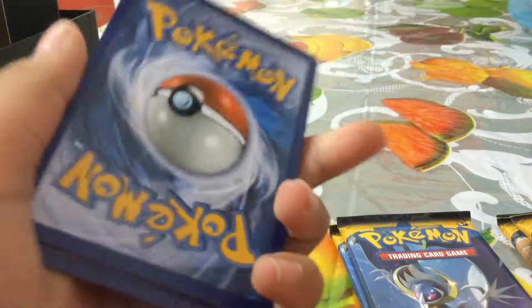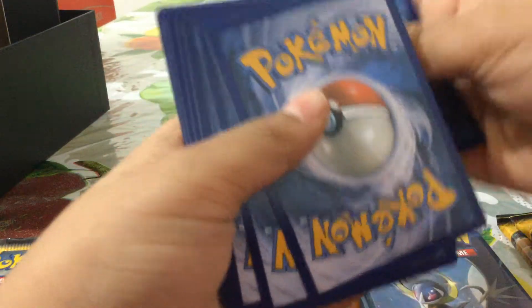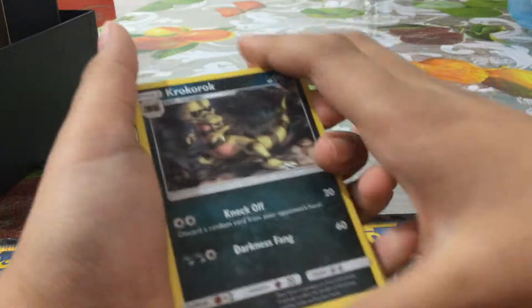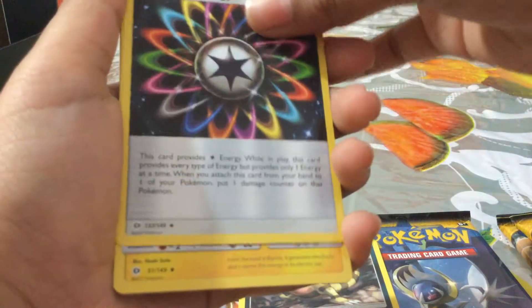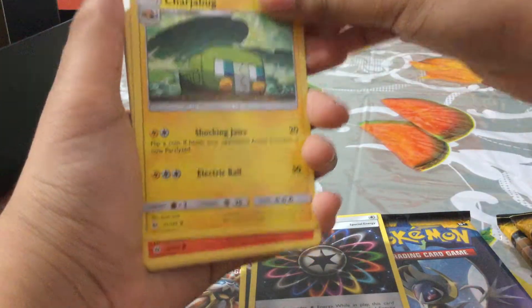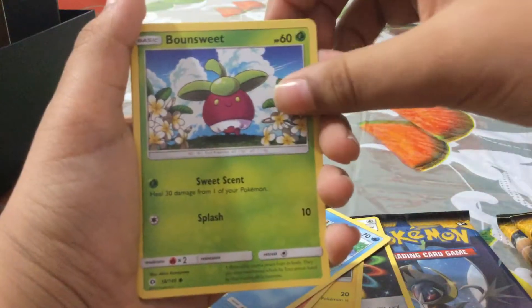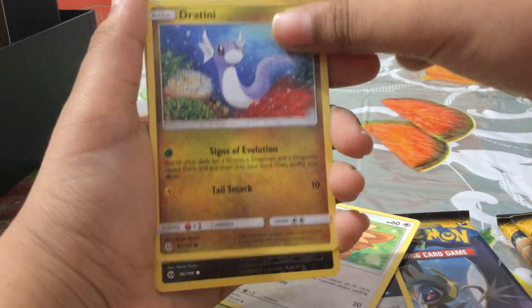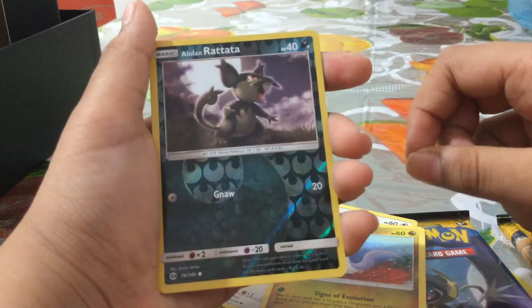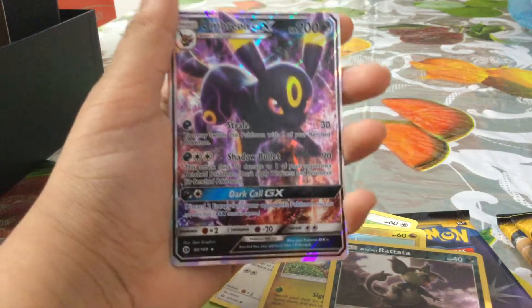Code card. Got Croco, Braun, Rainbow Energy, a Charizard, and a Sylveon. Oh yes! We got an Umbreon GX - that is awesome! We got a GX on the first pull!